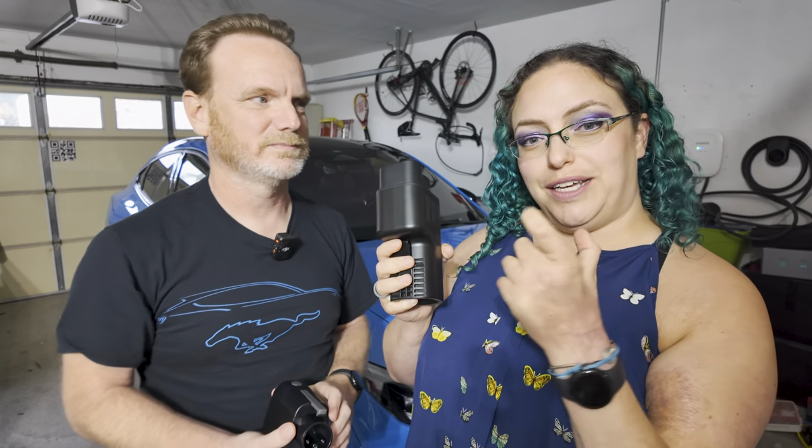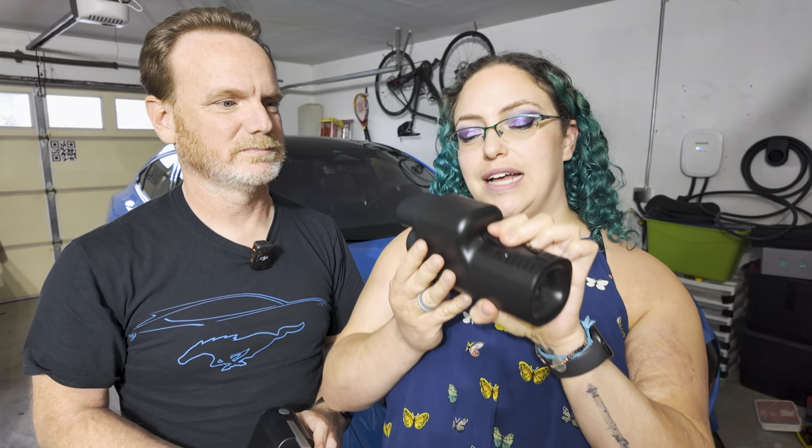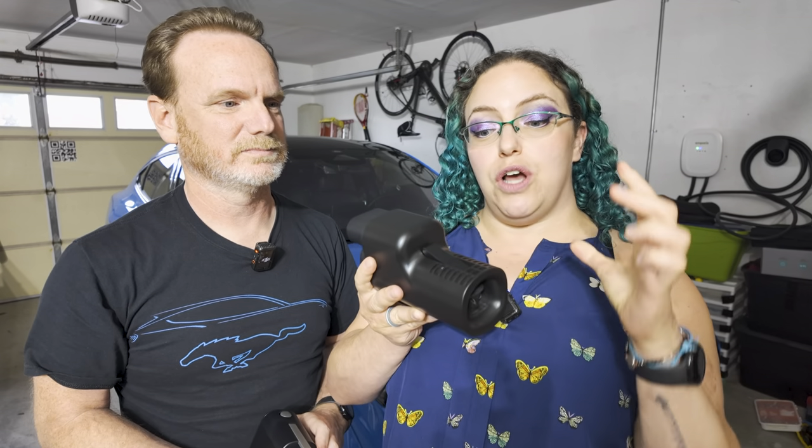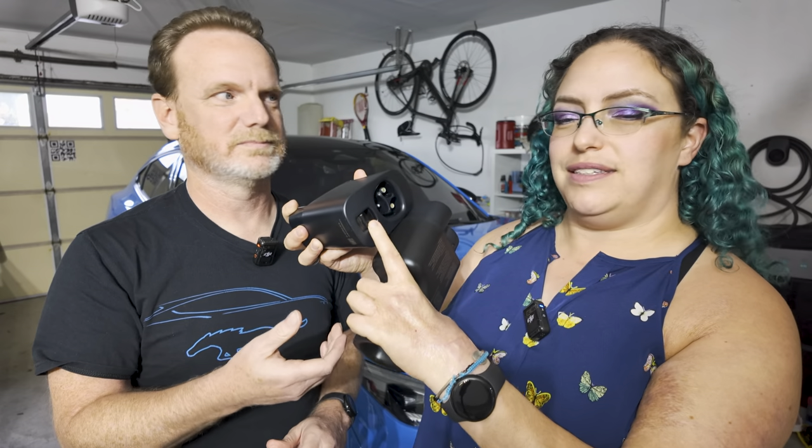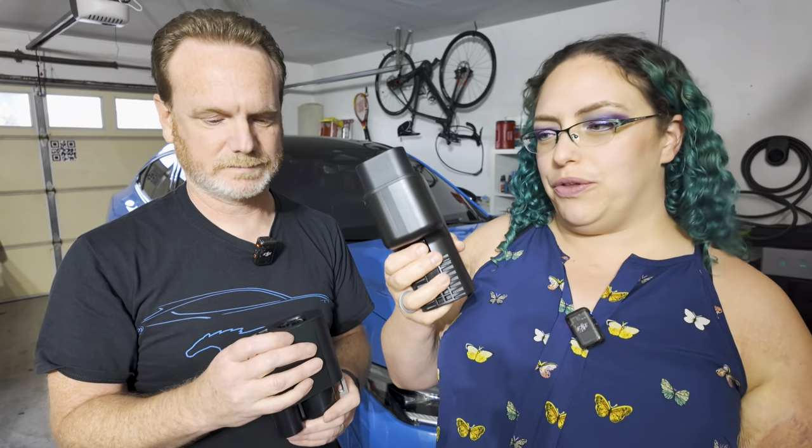As discussed in previous videos, I have dexterity issues with my fingers — I only have the use of two fingers in my left hand, so some functions are challenging. The Electron Vortex, with its trigger release, provides another option. If you have dexterity issues, just know that each adapter has a different way of functioning. The Ford adapter requires pressing a latch at the bottom and pulling, while the Electron uses a trigger pull.